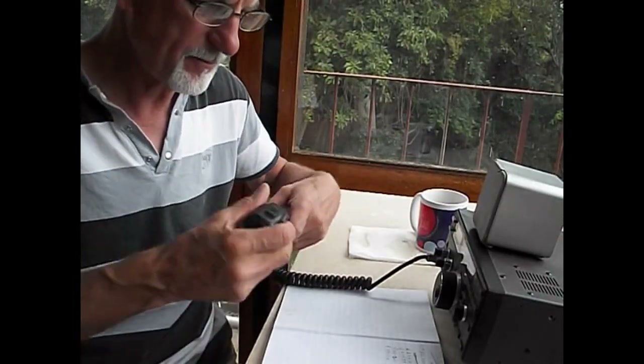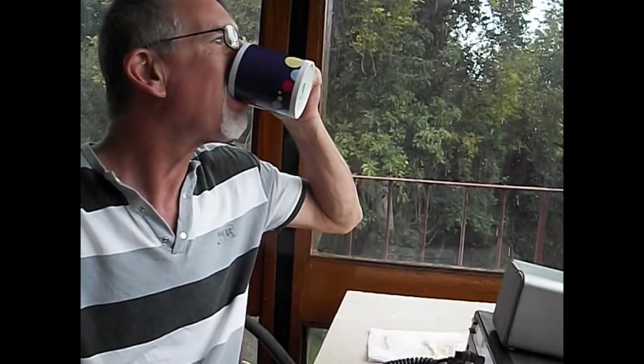ZS1 Charlie Hotel, this is Kilo 1 November Kilo X-Ray, over. Yeah, but that is here - I'm going to have a few asking - 5-9 on this side. It's very difficult to hear you. But this is ZS1 Charlie Juliet Hotel on this side. The call is Kilo 1 November Kilo X-Ray. And I've got you an easy 5-9 here, with a little static, but you're sounding quite good. Over.